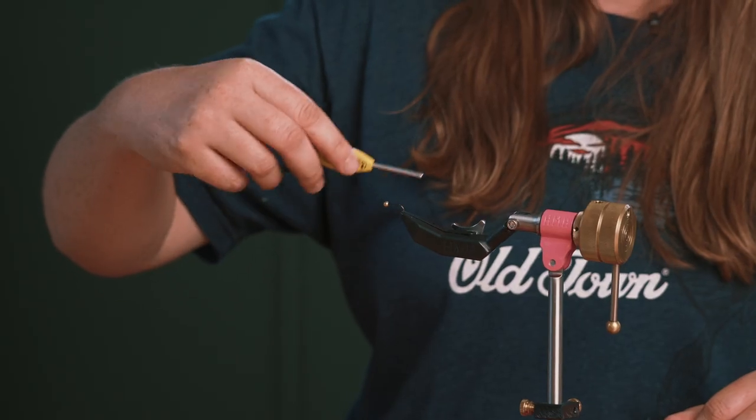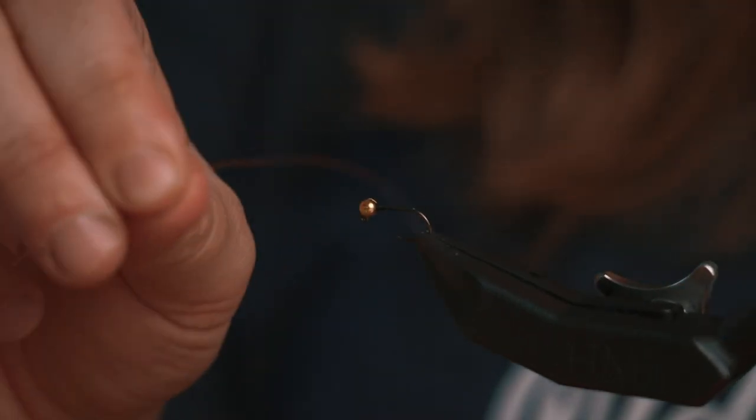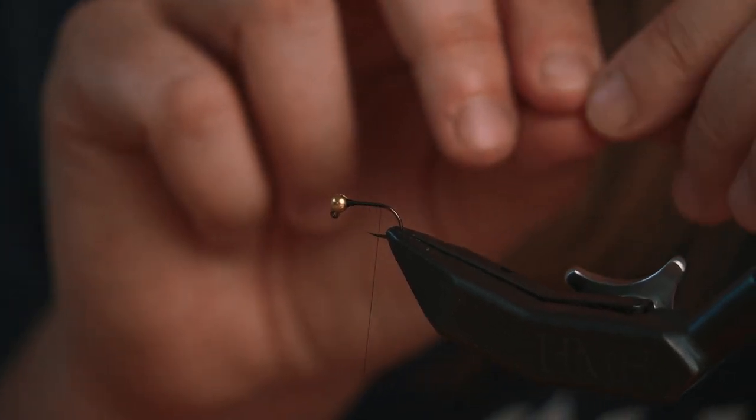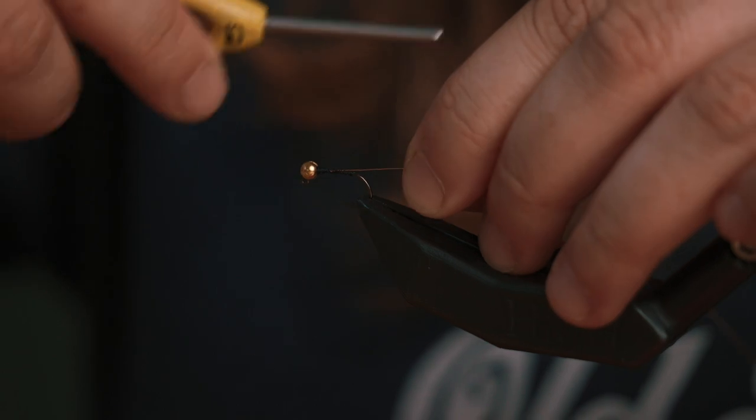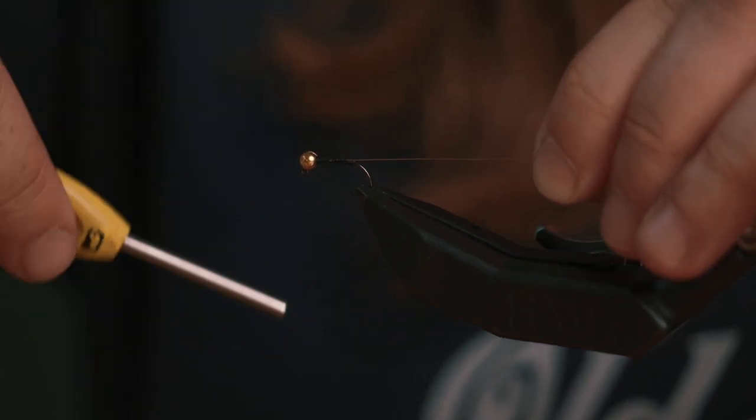I want to advance my thread to the back of the hook and tie on small copper wire. This copper wire can hang off the back of the hook until I'm ready.